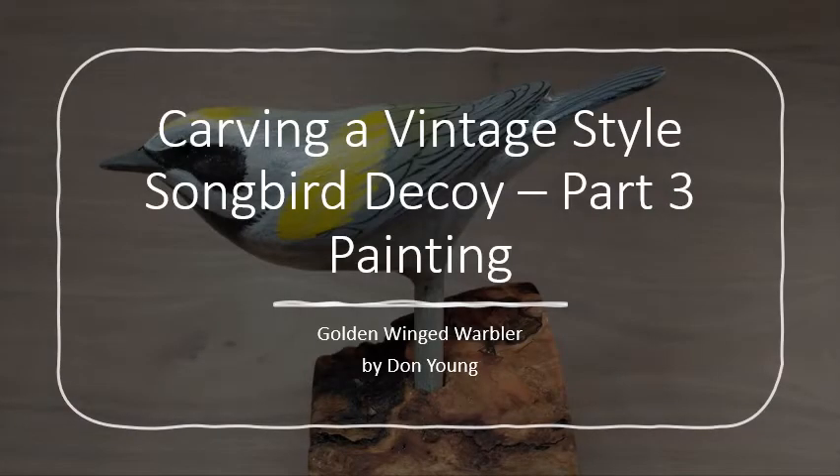Hello and welcome to our project of carving and painting an antique style songbird decoy. If you were with us in parts one and two, you know that we've been carving a golden winged warbler in the style of a vintage decoy - a songbird decoy. In this video we are going to be finishing the bird and painting it. Being a decoy, there's not a whole lot of complicated or precise painting - we're keeping it simple in the style of a decoy. Let's get started.